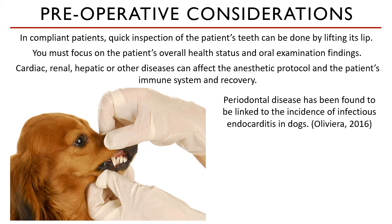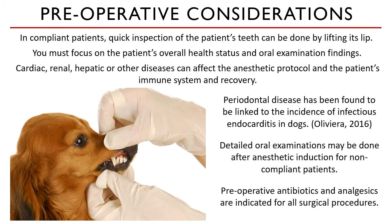One bacterial species is repeatedly pointed out in this disease process — it's your assignment to find out what that species is. Routinely, antibiotics and analgesics are administered preoperatively.